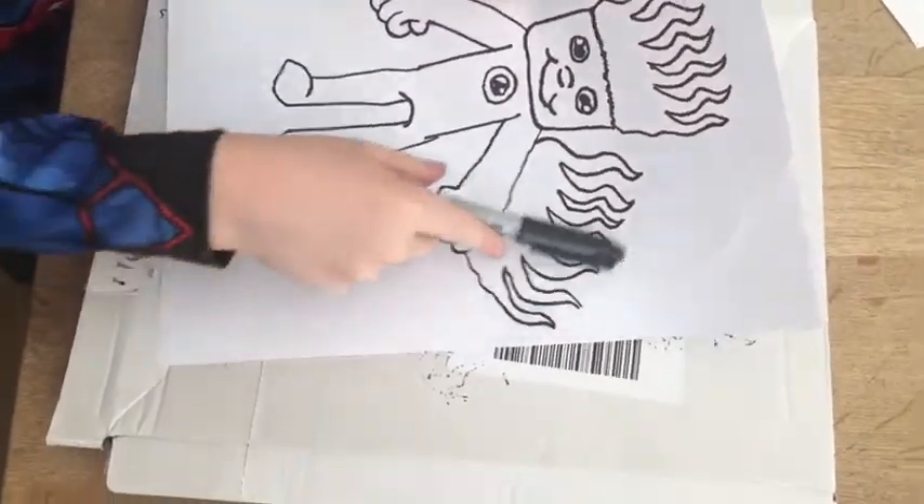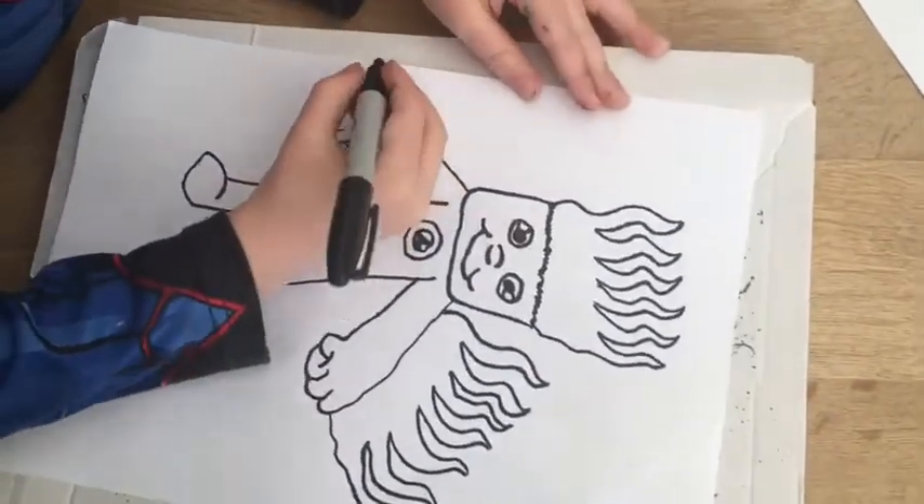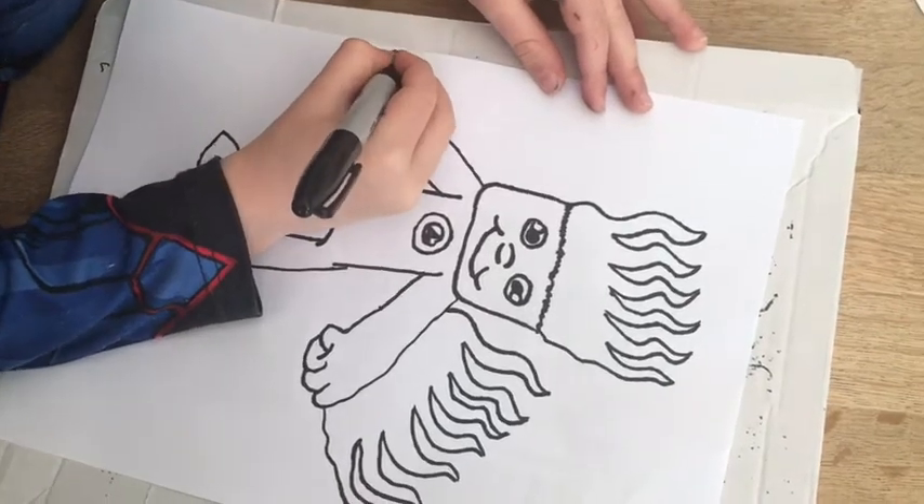And then once you've done that side, you do this side. They don't need to be the same size.